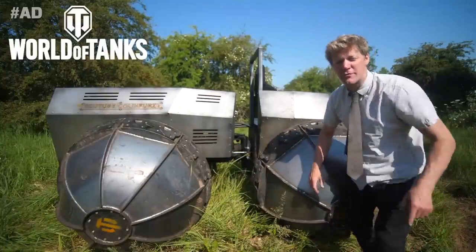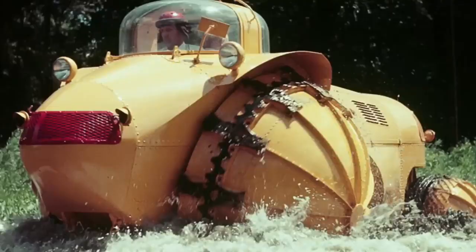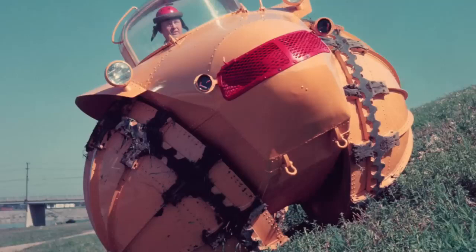I've been working with World of Tanks and they've sponsored me to recreate an all-terrain vehicle concept from the 1950s called the Rhino. A unique feature about this vehicle was its huge hemispherical wheels.